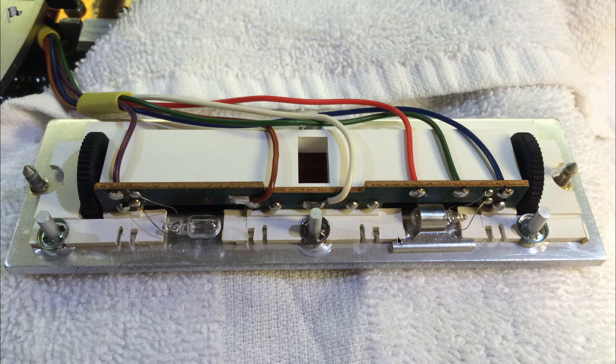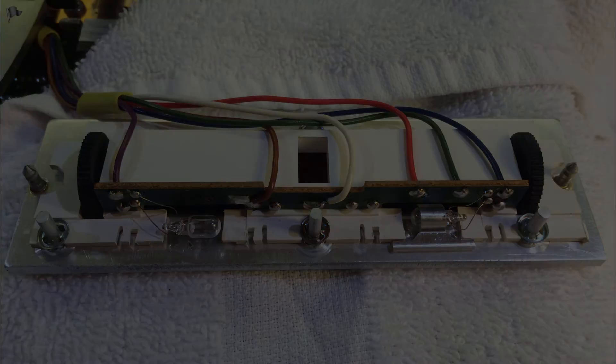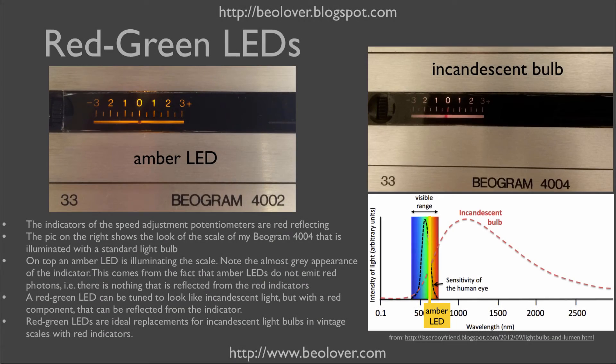The light bulbs are held in place with metal clamps. Here I have already removed the metal clamp. My first attempt to replace the light bulbs was with amber LEDs.